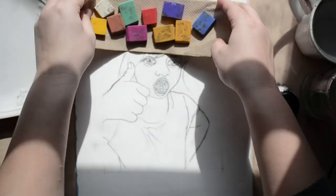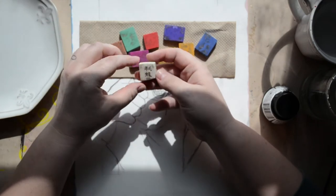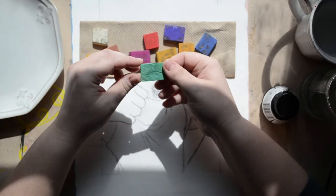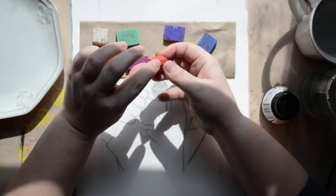Hey there, art freaks! Welcome back. If you follow me on Instagram, you'll know that a couple weeks ago I unearthed these ancient colored sumi blocks that I got probably close to 15 years ago, when I was still a baby college student.